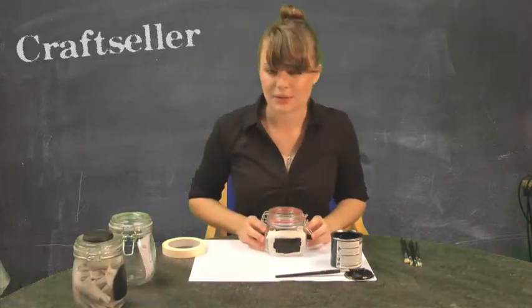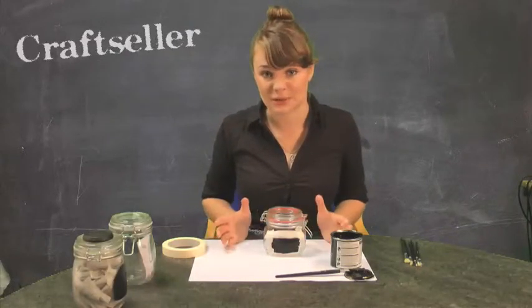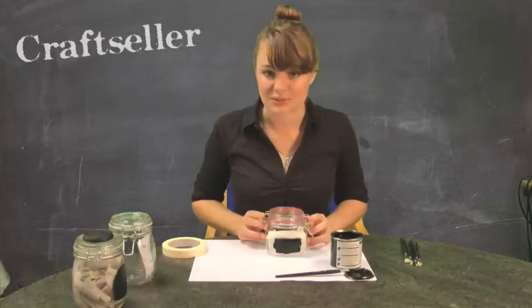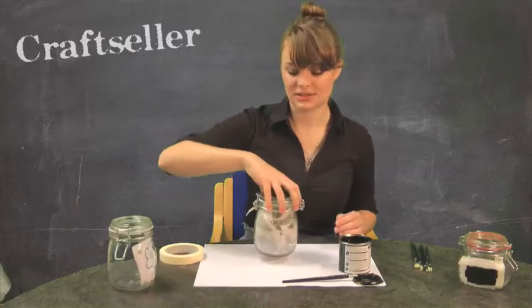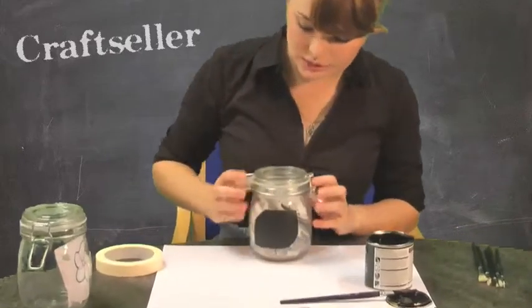My paint should dry within half an hour, but make sure you read the instructions on your paint before you start to write all over it with chalk. I'm going to put that to one side now. Now that we've painted that one, I'm going to show you what it should look like once the paint is dry and you have peeled off your masking tape.